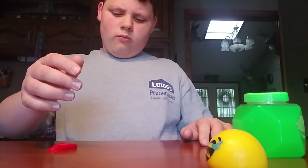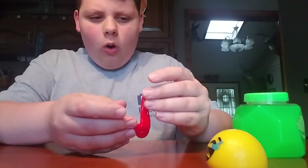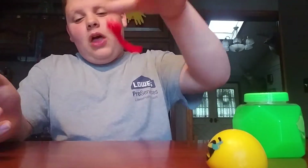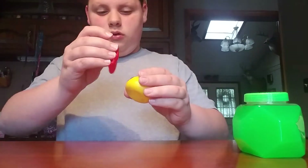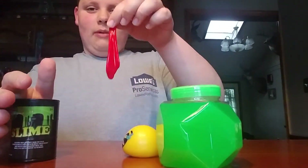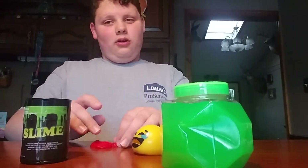As a slime I'd rate this a six and a half to seven - it's stretchy but a little sticky. As a jiggly slime though, I'll give it four and a half - it doesn't really jiggle that much. But wait - that slime rating is pretty high. I'll put it back, actually I don't want to.